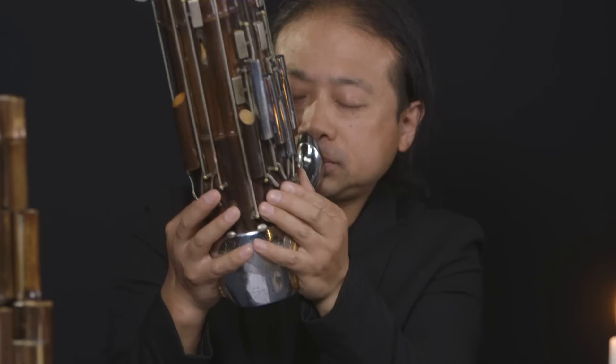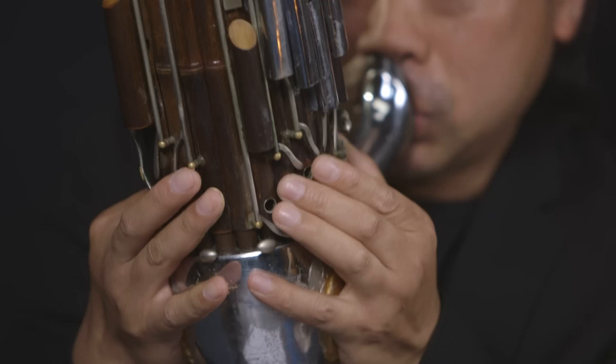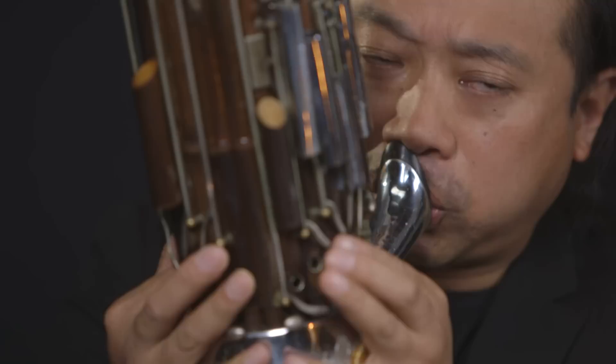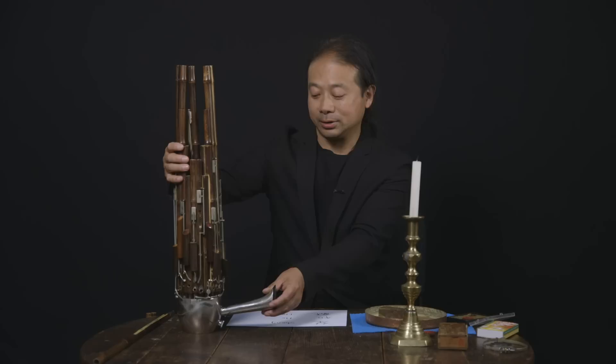My name is Wu Wei. I play Chinese sheng. So today I bring this instrument here. Sheng is a Chinese mouth organ.